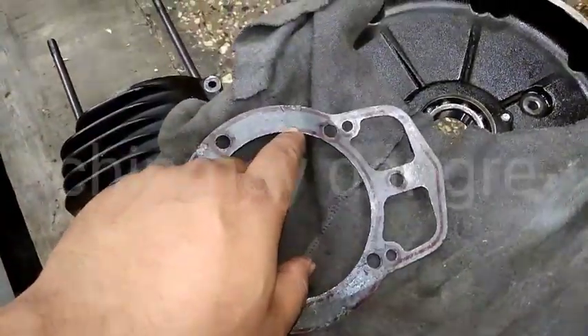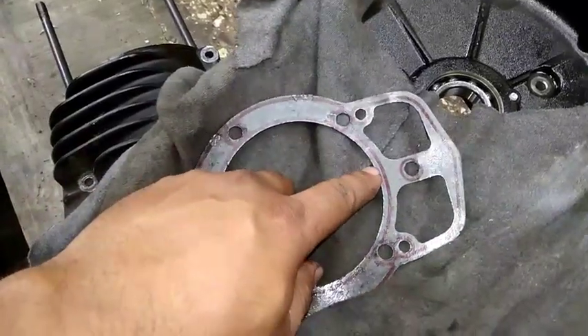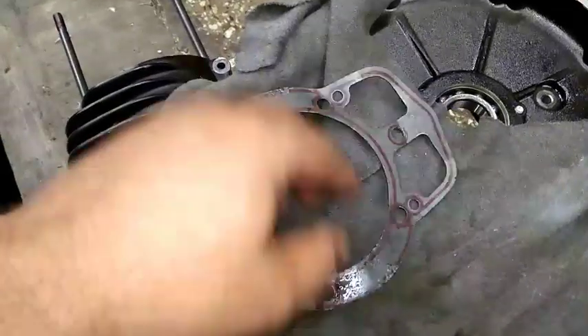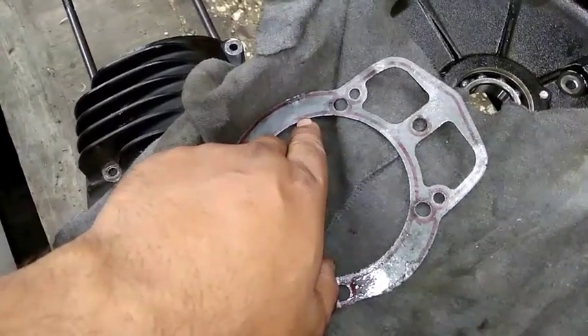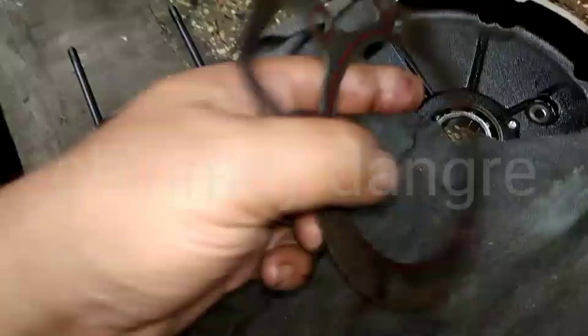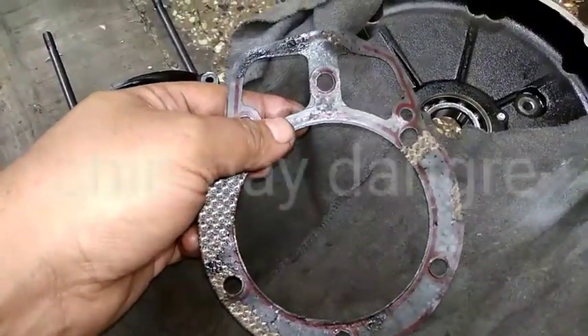What's the purpose of having this red line? The red line is basically a special chemical which activates only on heat. When the engine heats up and comes to peak heat level, this chemical compound starts activating itself and starts sticking to the barrel as well as to the crankcase. The red line is present on both sides.